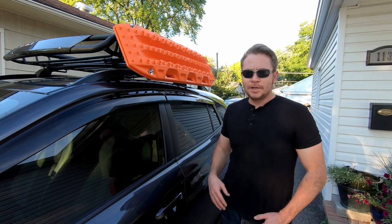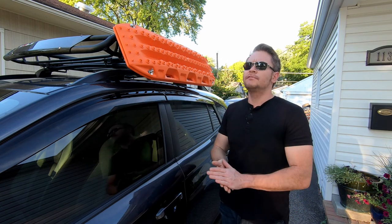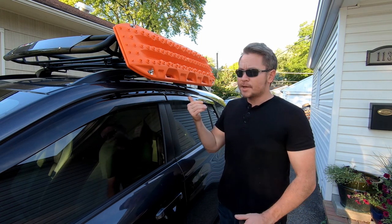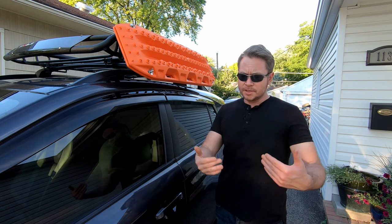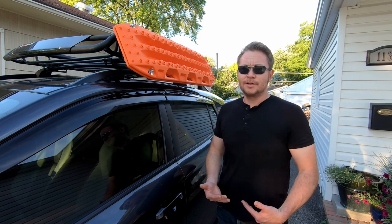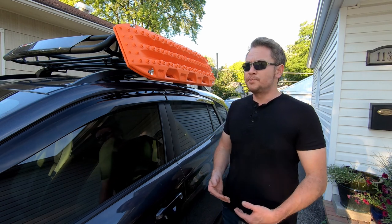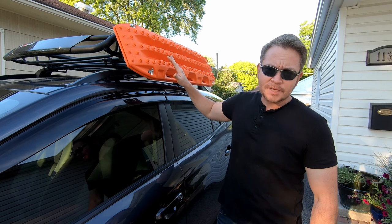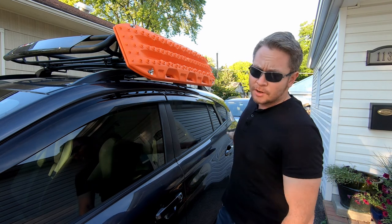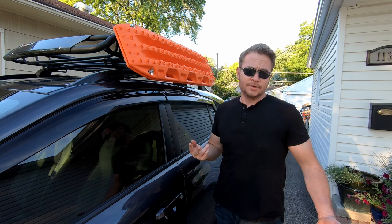Hey everyone. I thought I'd share my Max Trax roof basket mounts that I fabricated yesterday on my day off. I've had the Max Trax for a while, and last time I went on the trails I just carried them in the back of the trunk — but if I ever needed them and they got all nasty, I sure as hell don't want to put them back in the trunk. I've seen a lot of folks put them on their roof basket or mounted on a tire carrier, and I really like that. I think it's extremely practical, and it just looks good.